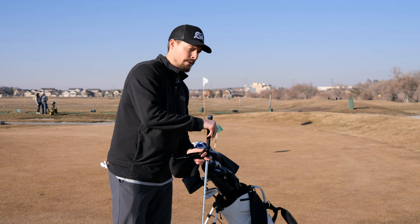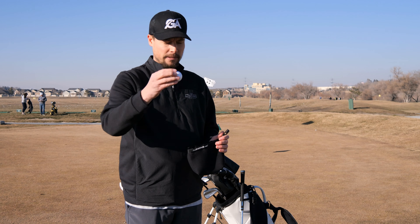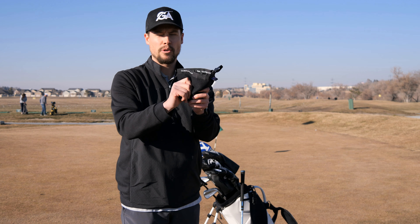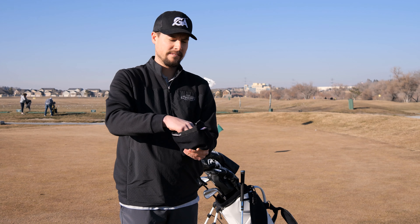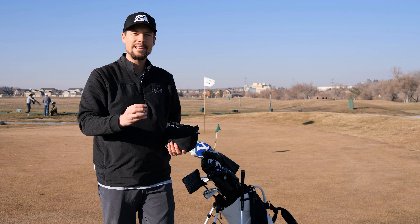I can easily wash a ball too. Got a ball here — just kinda squish it in there, squeeze it, and boom, that's a perfectly clean ball. So easy, works so well.